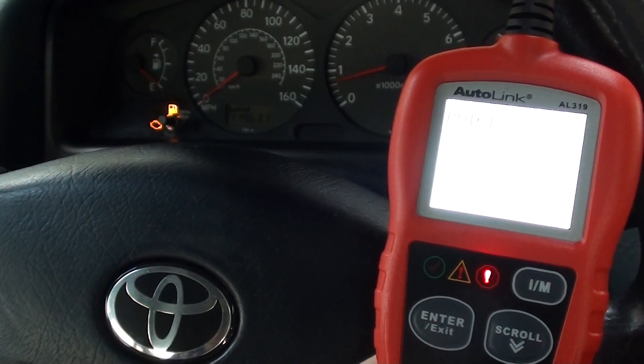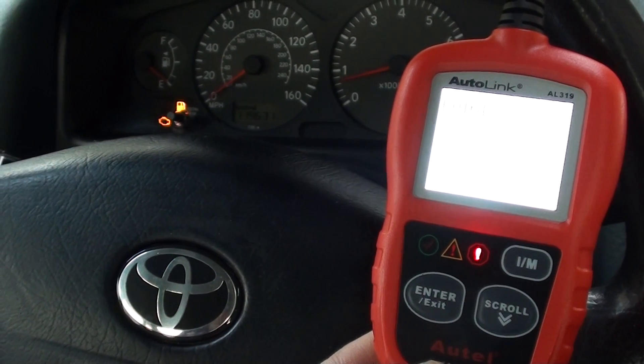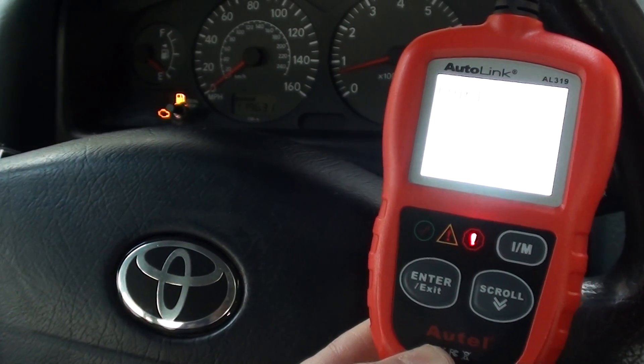That's the Autel AL319, which is available by clicking the link directly below this video. It will work with any OBD2 compliant vehicle — right now we're in a 2001 Toyota and it works absolutely fine. Thanks very much for watching.